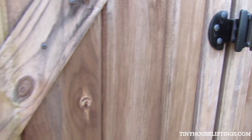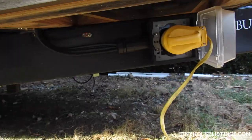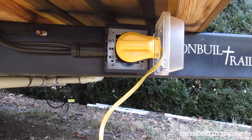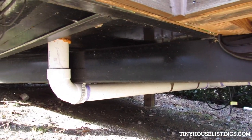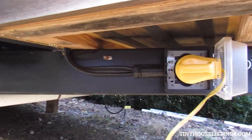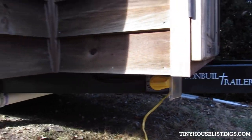Here's where the electricity comes in. Right now we just have it plugged up to the house, which is sufficient to run the lights and the microwave inside for the moment, but of course you'd need a larger power source once you have a refrigerator and such.